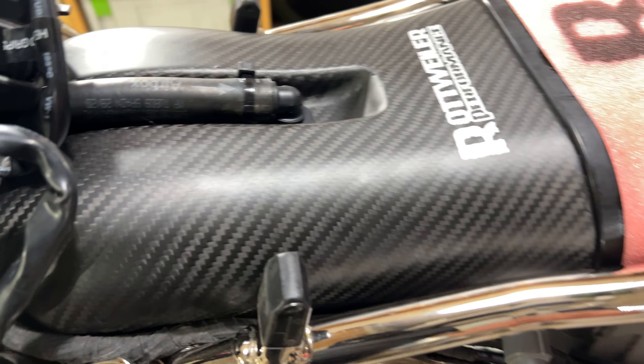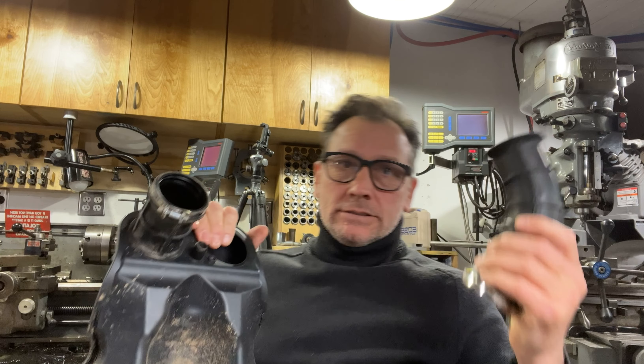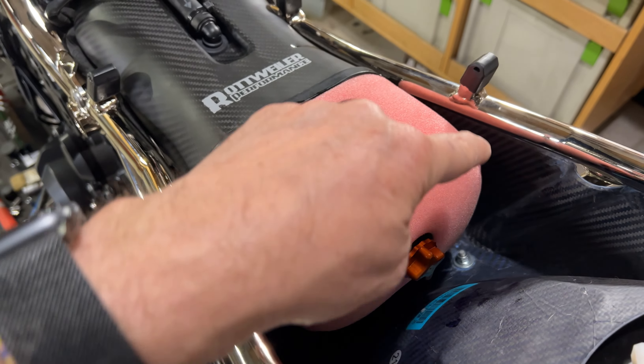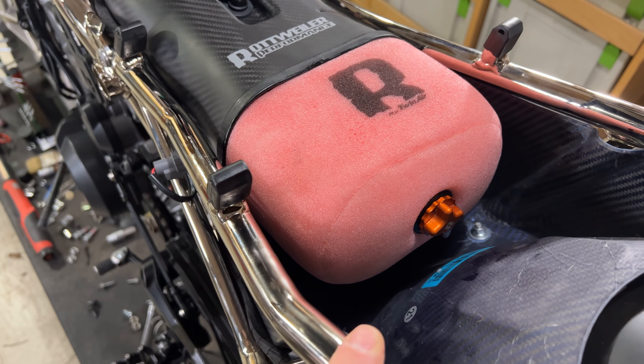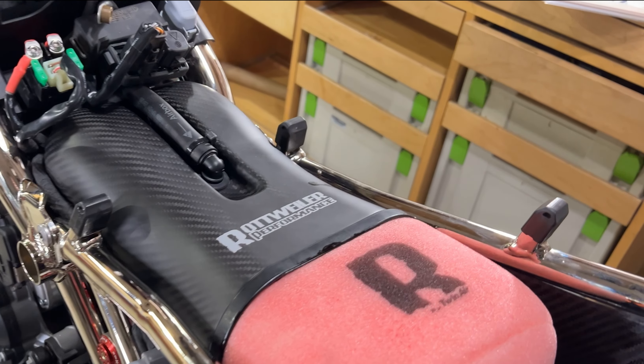The new airbox uses the same snorkels from the other airbox and has a little bit more volume, but look at how much air can get all the way around this filter. That is a huge amount of surface area. This airbox will breathe a lot better.